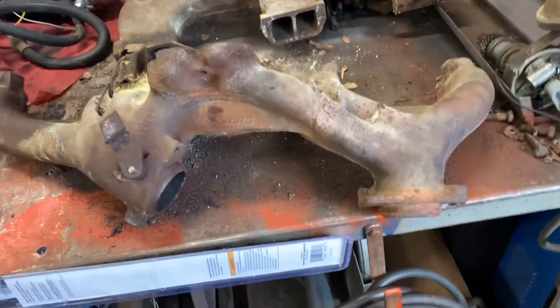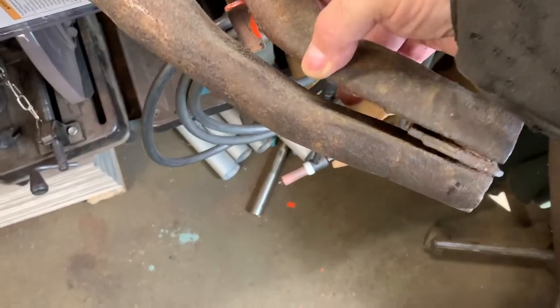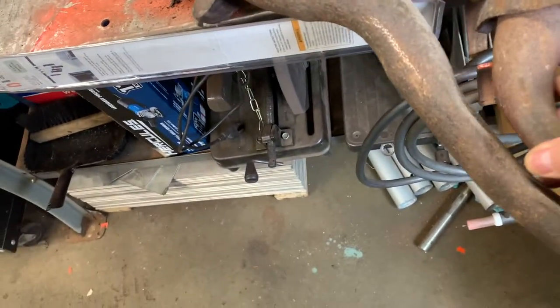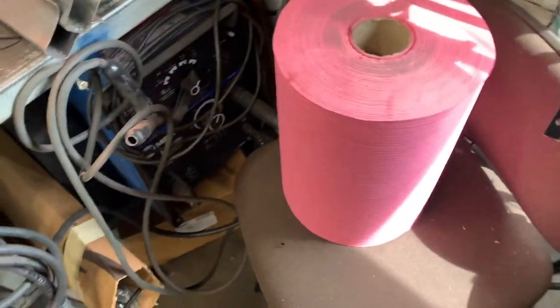I can hold those in one hand. And they put this wipe on it — look how crushed down this thing is. It's tiny. Holy crap. That's what they came with. There was no dual exhaust system available for these things as far as I know.